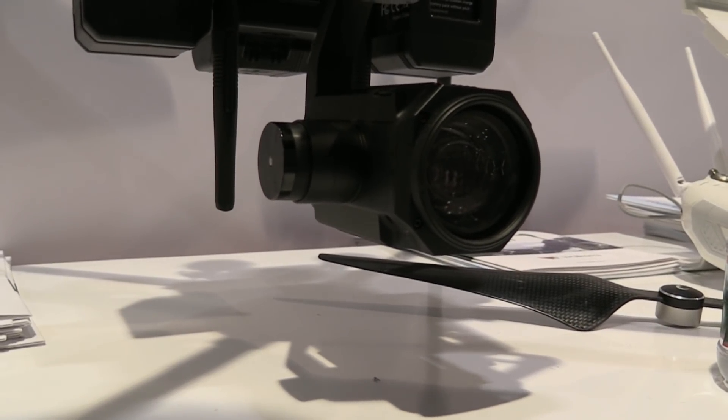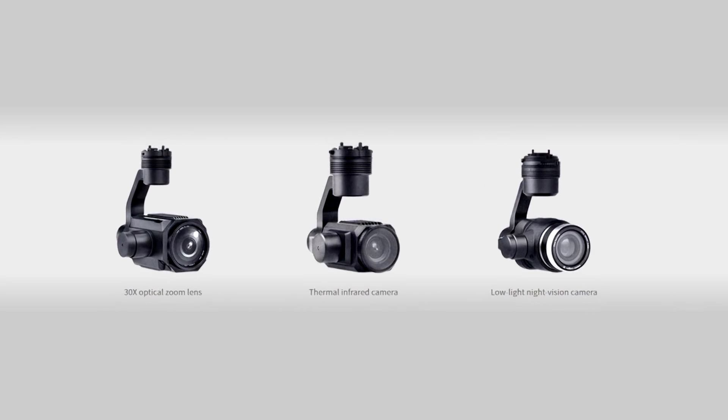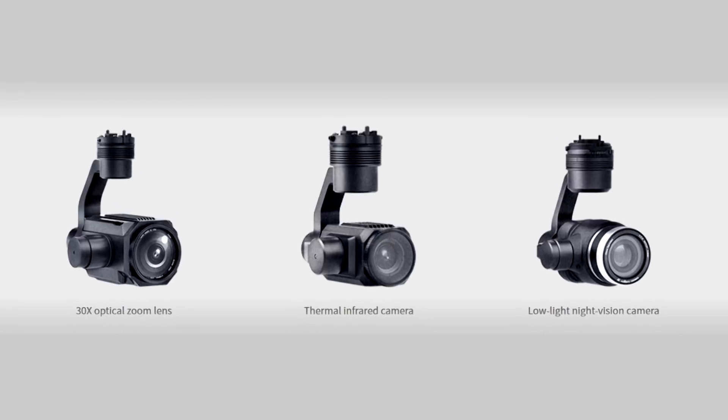The standard camera option on the Voyager 5 is a 30x optical zoom camera capable of 4K high resolution. Other payload options include a thermal camera and a starlight camera, but the 30x optical zoom is the best one.